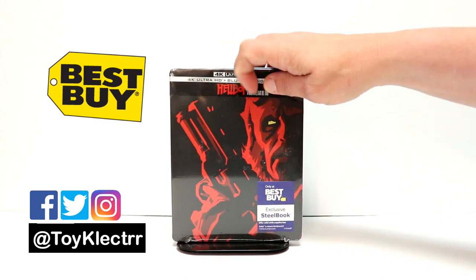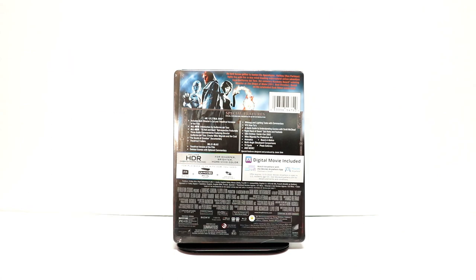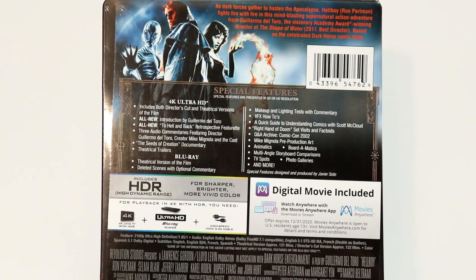This is the front. And this is the back. If you'd like to check out these special features, you can go ahead and pause and do so.